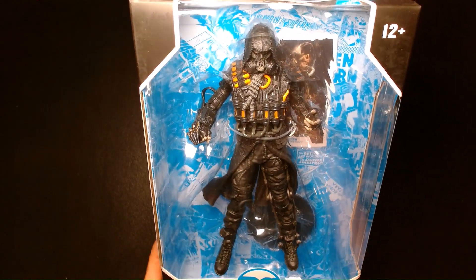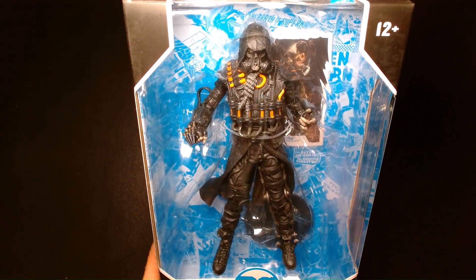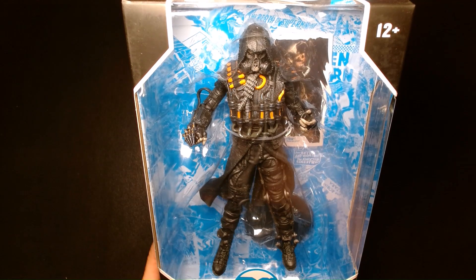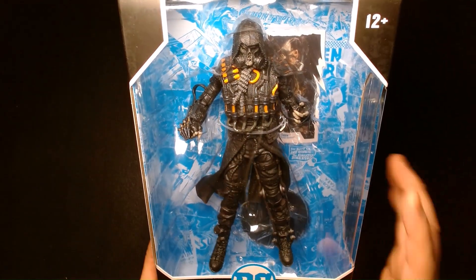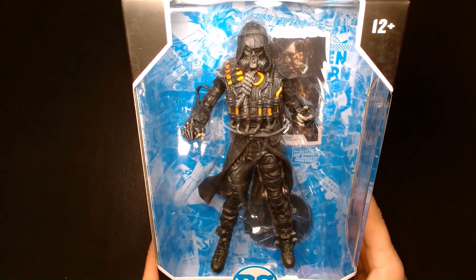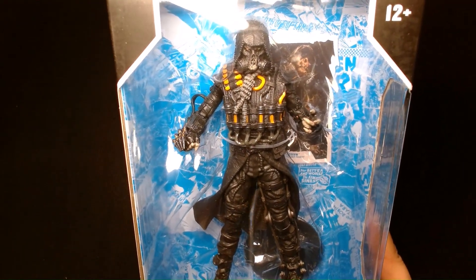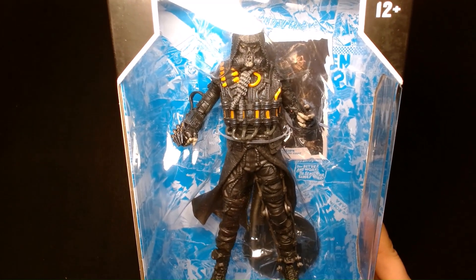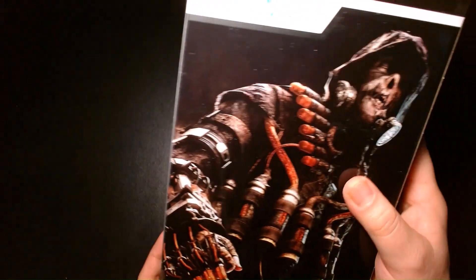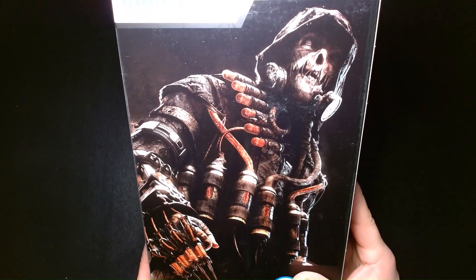I believe there is a variation of this figure — I want to say it might be from the McFarlane Gold Label Collection. I can't remember what's different about it; I think it features a different color scheme. But this is the mainline release. It's a beautiful looking figure — an extremely far departure from the traditional comic book inspired Scarecrow. This one is based off of the video game design as seen in the Batman Arkham series.